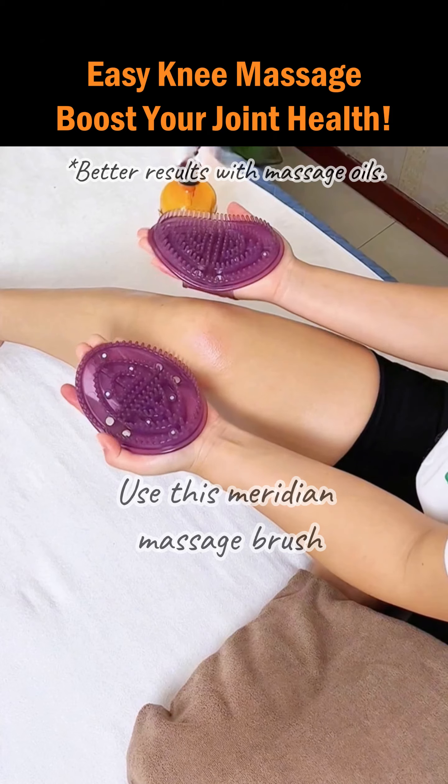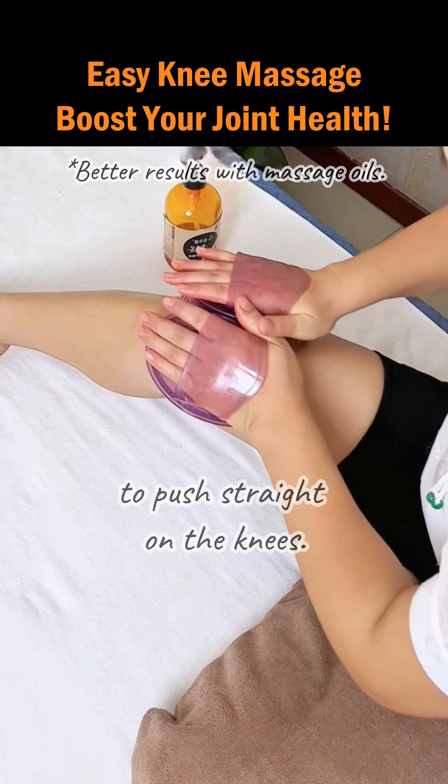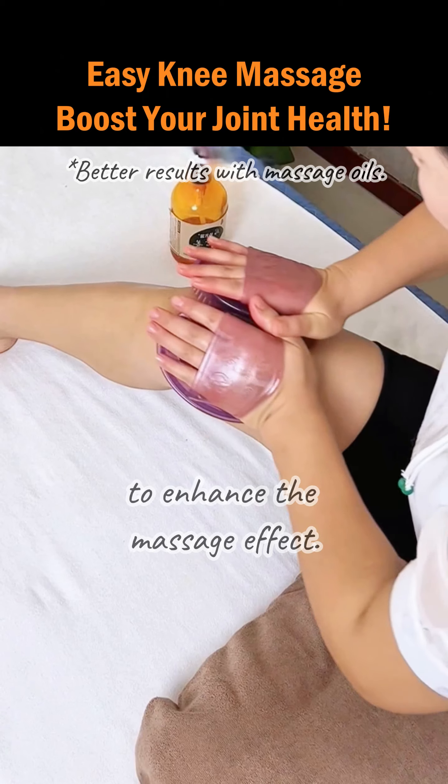Step 3: Use this meridian massage brush to push straight on the knees, from top to bottom, to enhance the massage effect.